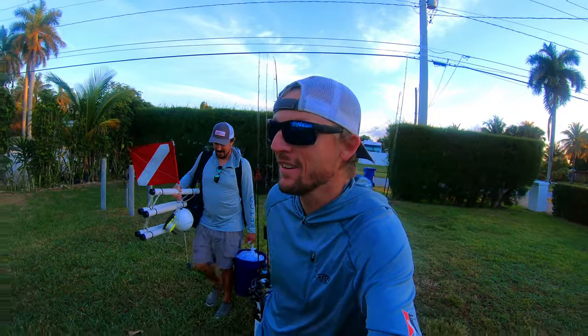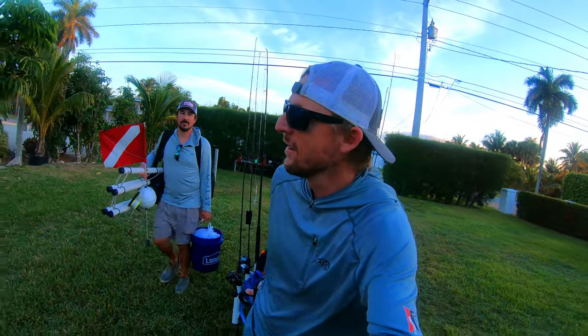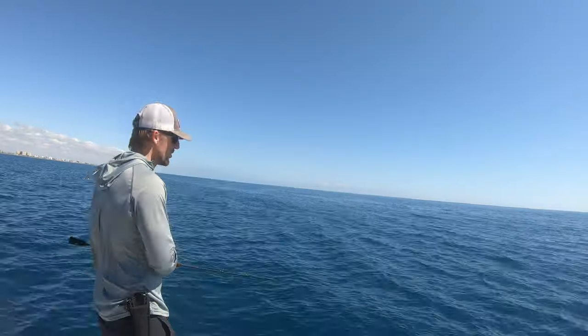What's up guys? It's Johnny. I want to say thank you to all of our subscribers. In this video, I'm going to give you a solid rundown on my slow pitch jigging technique.